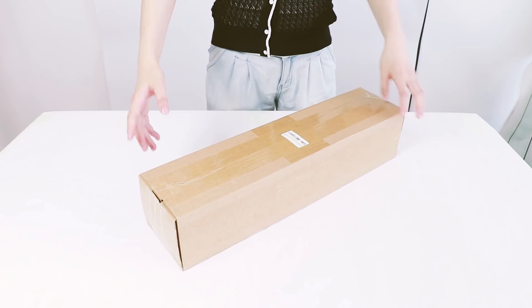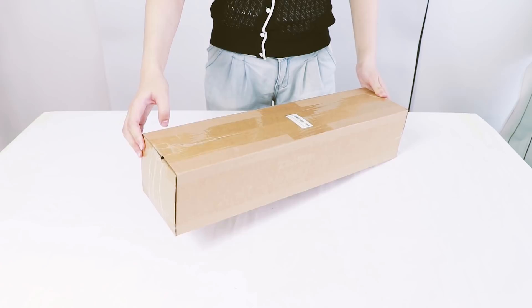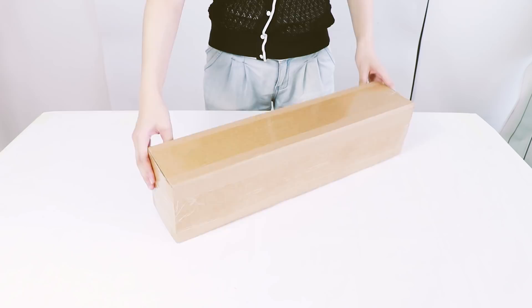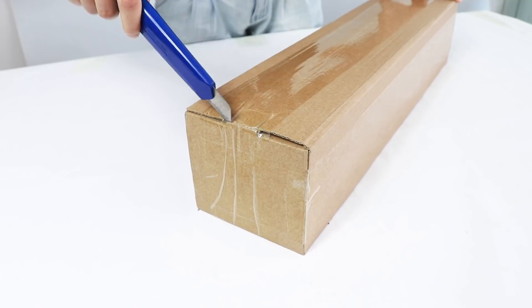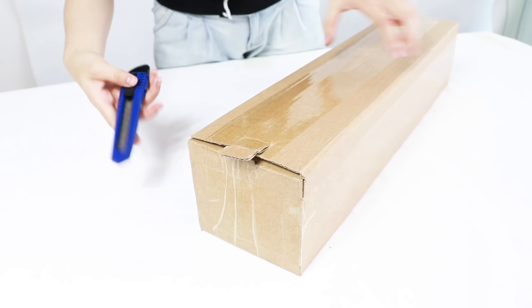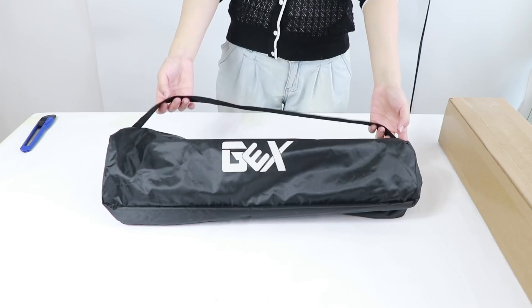When you receive your tripod, it has been folded in this box. The box has been sealed with tape on every side to protect it during transport. Open the box and inside you'll find one carry-on bag made of nylon. The case is very nice and fits really well.